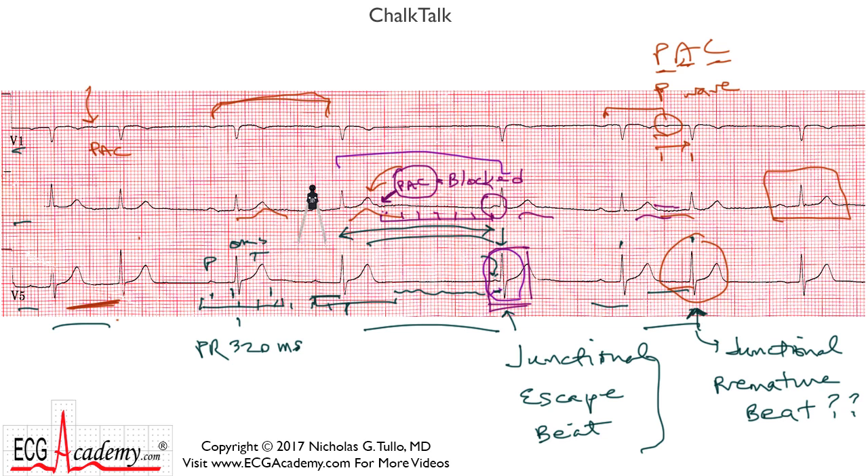So you can see that if you analyze these strips step by step, you can figure out what's happening. Be very diligent about looking for P waves and trying to figure out what's happening, and you'll be able to analyze difficult strips like this without a problem. So until next time, this is Dr. Nick with the ECG Academy. Thanks for watching.